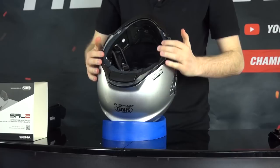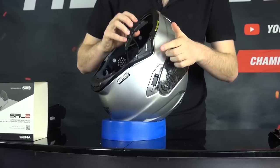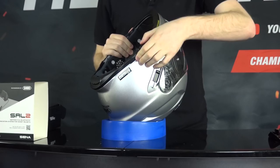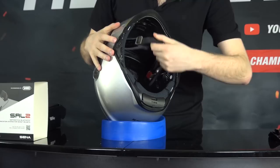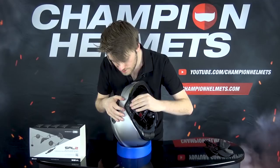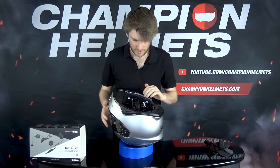Next up we're going to put the controller on. Take the controller here and get these notches into the grooves, then slide it up in the direction of the arrow and push it on. You'll notice that it clips in and locks into place so it's not going to come off. Do the same thing on this side - get it into position, notches into place, push it this way and then push it on nice and firm.